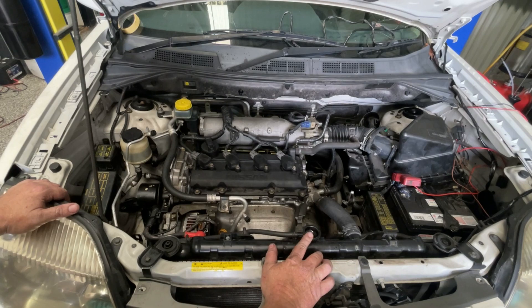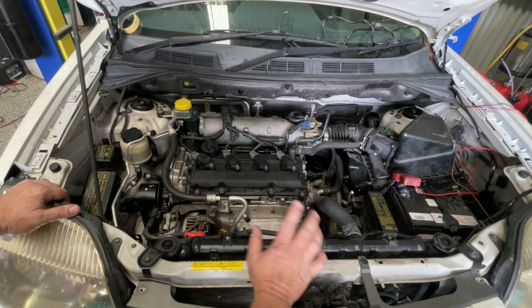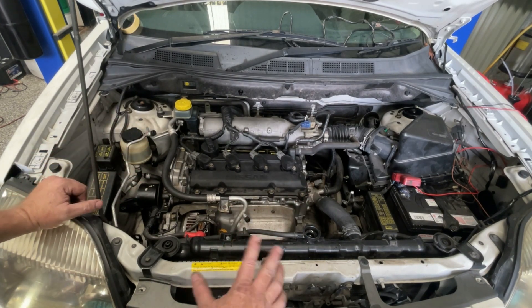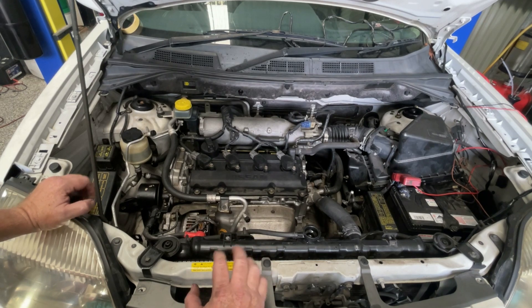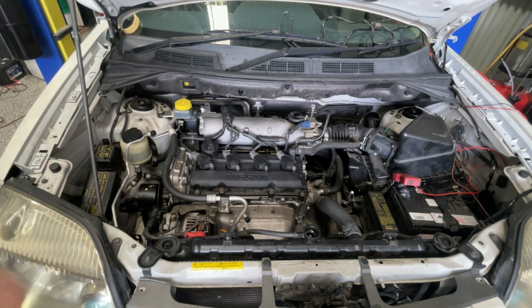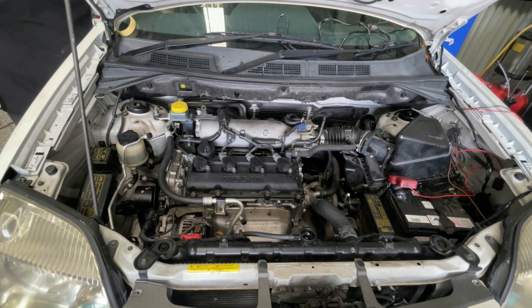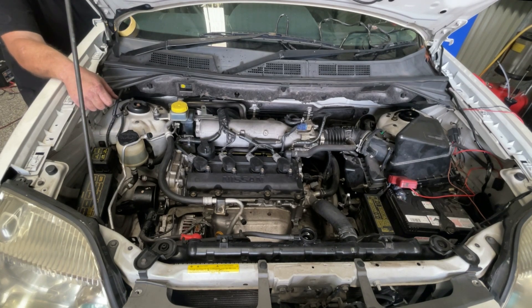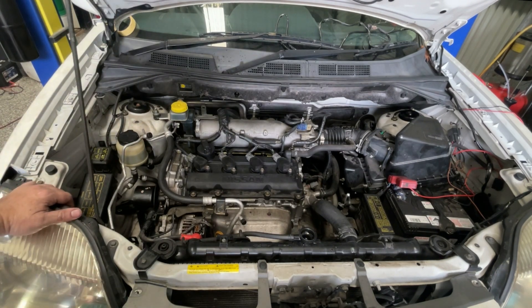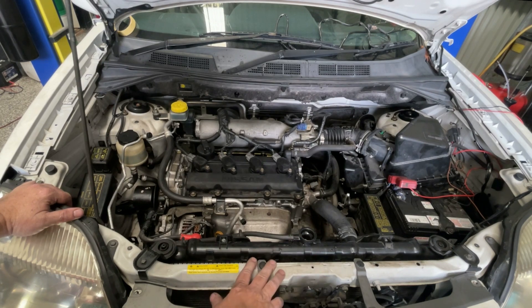I'm keeping some water handy because we'll need to top this up as we start it. When it first starts up you may get a little bit of smoke coming off from parts that are heating up. It may run rough for a little while until it finds its idle, but it should fire up pretty quickly. And it's now started — a little bit splurted out as it started up but everything's ticking over nicely.